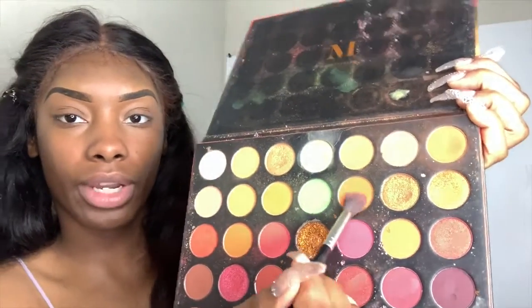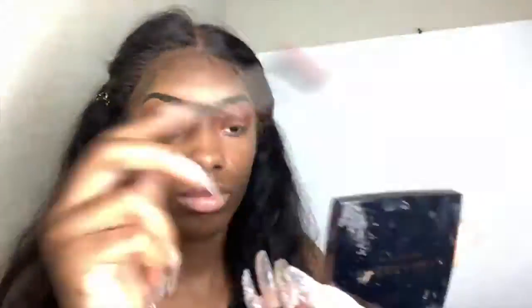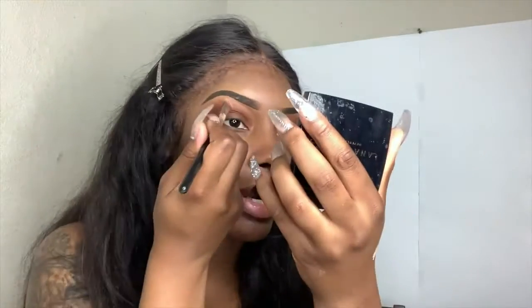I'm gonna do my brows off camera because it's gonna take a little bit. I'm back. I'm trying to figure out what look I should do — I don't want to do anything too extreme. I just dropped my James Charles palette on the floor, so I'm gonna dip into my 3505 palette and put this burnt orange on my lid. I think I'm gonna do a cut crease.